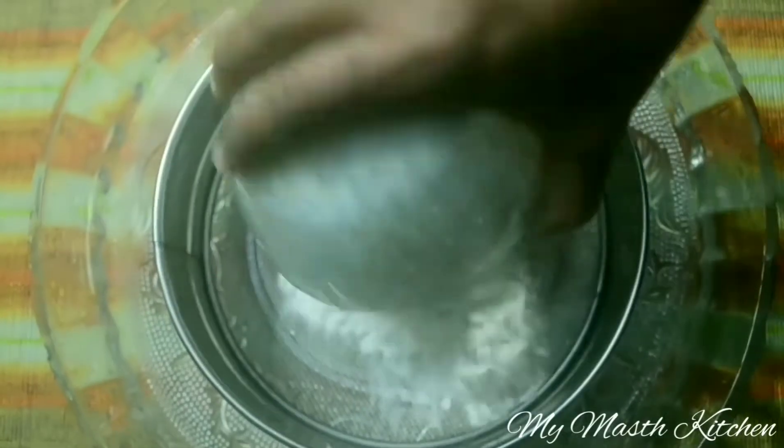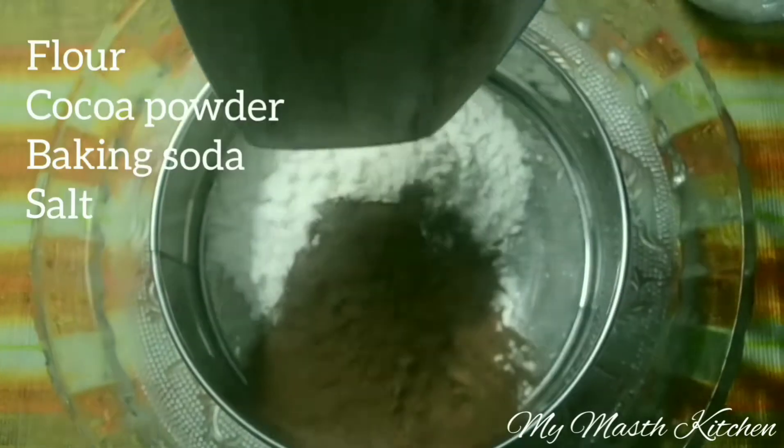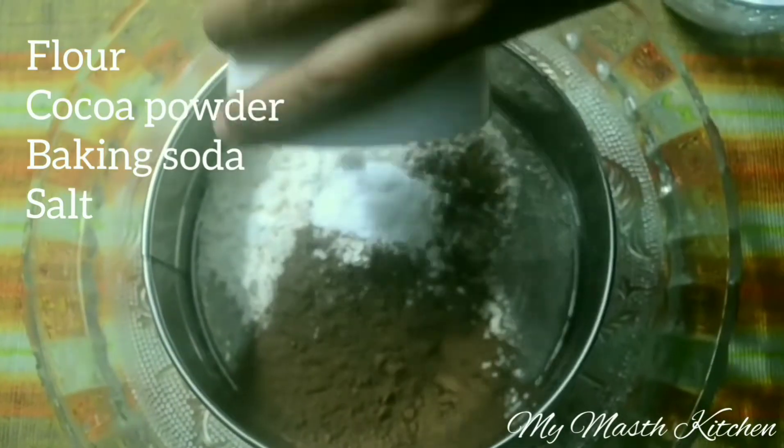Sieve the flour, cocoa powder, baking soda, and salt.